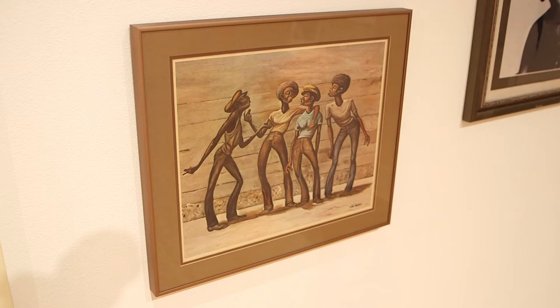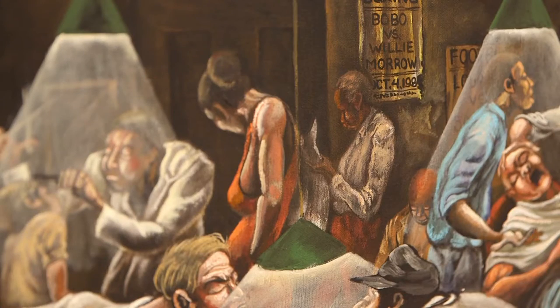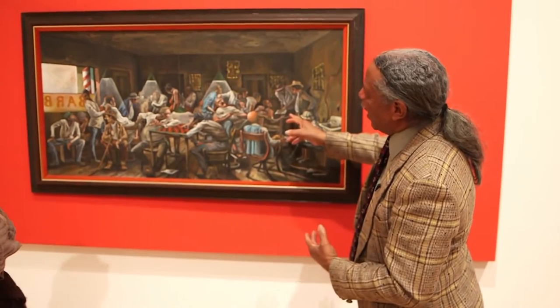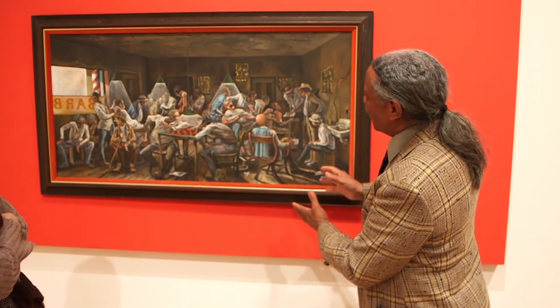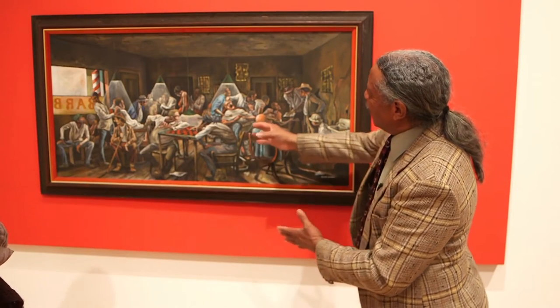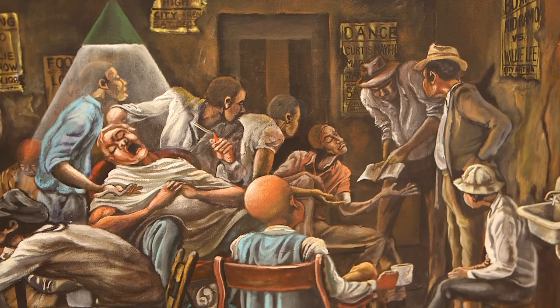Former Charger and artist Ernie Barnes was a customer. His paintings were featured in the 70s TV show Good Times and on the cover of a Marvin Gaye album. He also painted Morrow's Barber Shop. This is the guy here — he has the Bible, and then there were the Muslim guys, and they had the newspapers, and the barber talked to everybody. Everybody that was anybody went to the barbershop. We all met there and discussed all the issues.